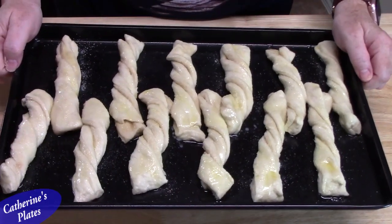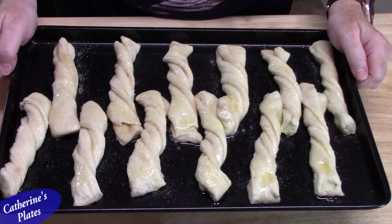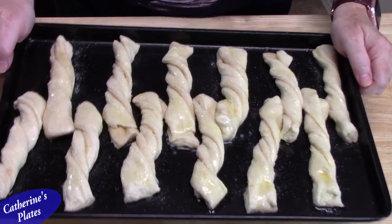I'm going to place these in my preheated oven at 375 degrees for 10 to 12 minutes. Keep an eye on these — we don't want to burn them, but we do want them to be a nice golden brown. While these are cooking, I'm going to make the glaze, which is just a simple three-ingredient glaze.